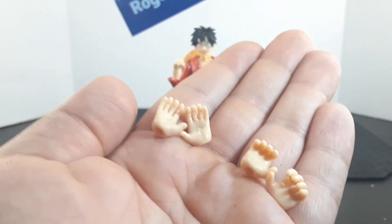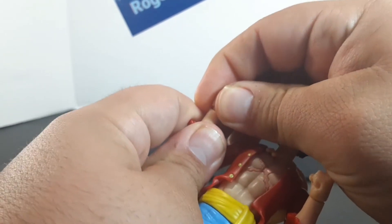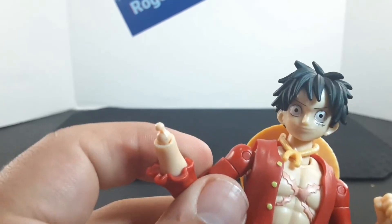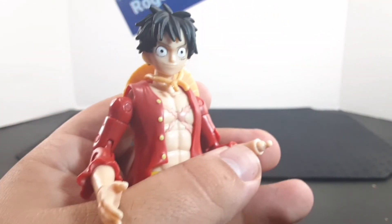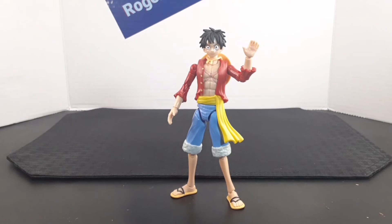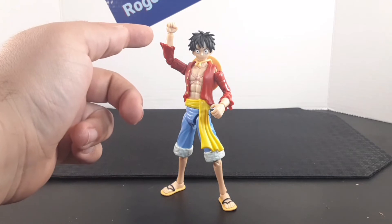Going over accessories, he comes with two other pairs of hands. Here's a closer look — these ones are more open and these ones are in more of a grabbing position. To equip the hands, both hands are on ball joints that can be pulled off at the wrist. All you have to do is pull off the hand at the wrist and match it up with the other hand. Here he is with the open hands, with the slightly open hands, and finally the fists. You can also mix and match the hands.